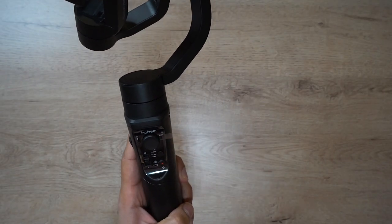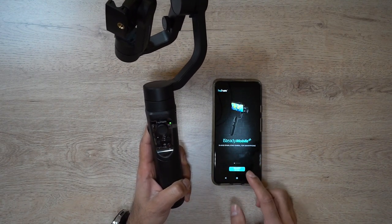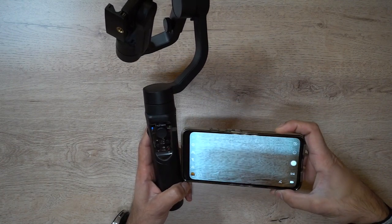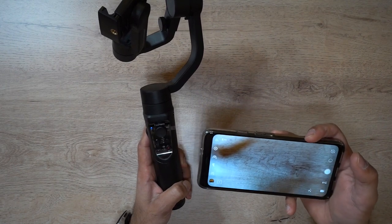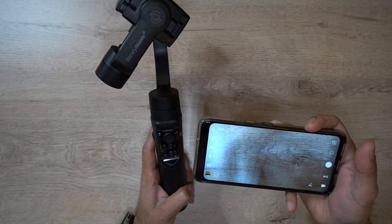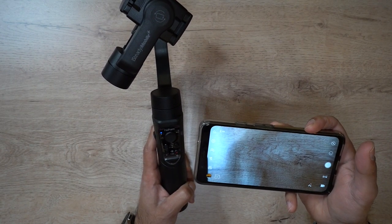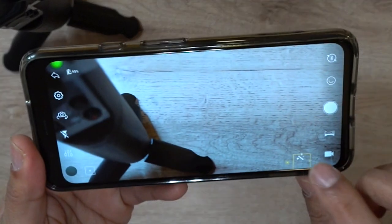I've got the Hohem iSteady Mobile Plus app connected to my phone — it's very simple to set up as long as the gimbal is on. I'm using Android but it's also compatible with iOS. I'd definitely recommend using their app because you get all the different functionalities and modes to get the best video recording, including inception mode, 360-degree panorama, motion time-lapse, hyperlapse, slow motion, and tons more.